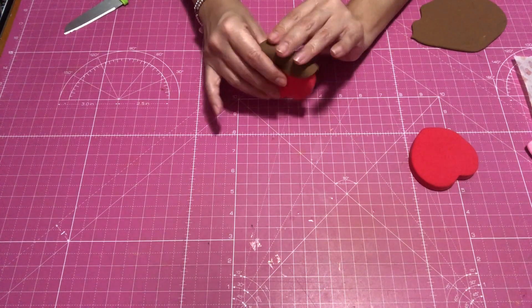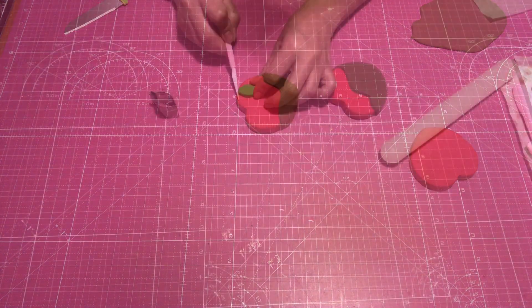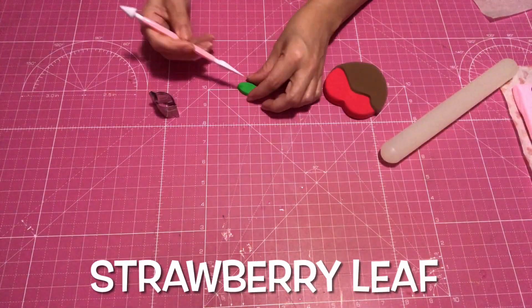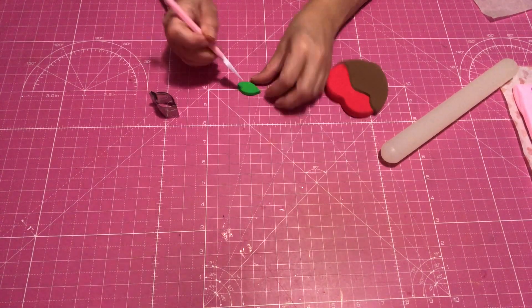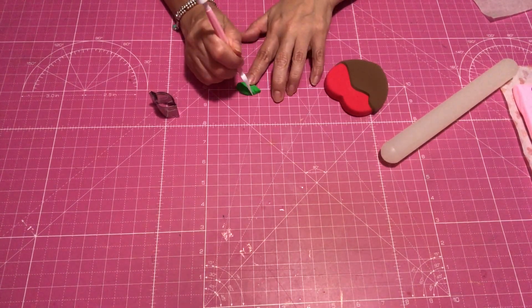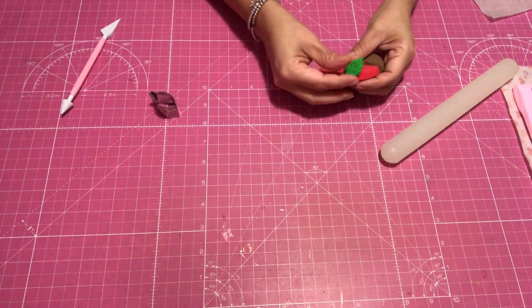I did not have to add any glue to this because obviously the clay was still soft enough for it to hold on its own. Here I'm using just a simple leaf cookie cutter as well. I added some oil on there and then just used my tool to make some little lines, trying to make more of that leaf pattern look.